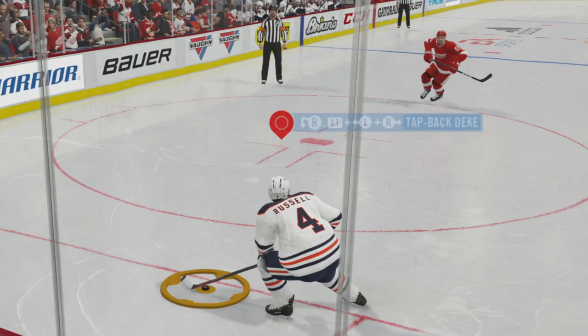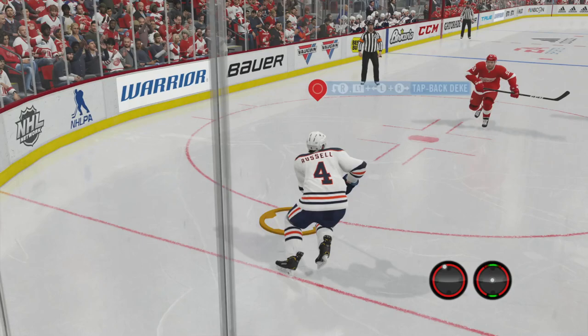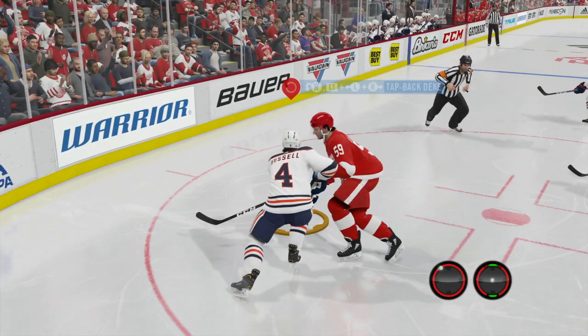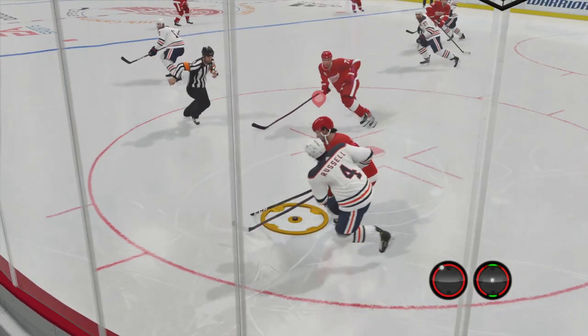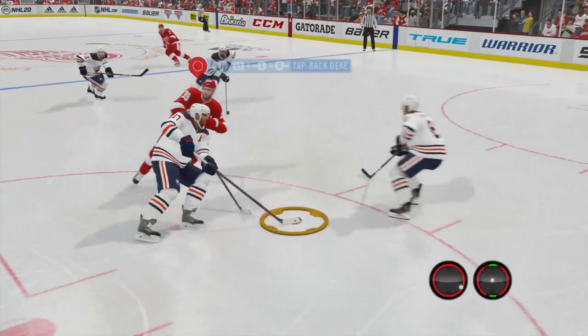This segment right here is two examples of when not to use it. We're going to break it down in slow motion. Right here, we are trying to use the speed boost to get by this guy. If you remember, you don't have control of the puck when you're using the speed boost. So all that they have to do is just touch it a little bit and you lose control of the puck. But fortunately, right there, we managed to take control of the puck.